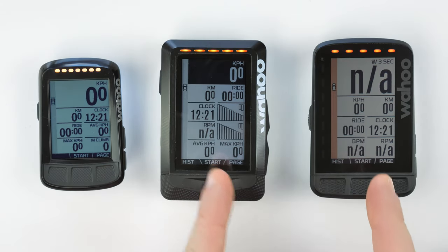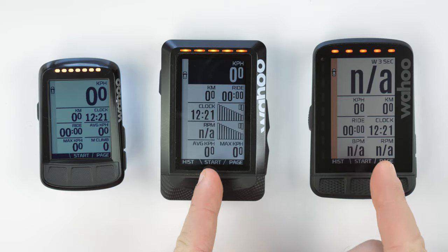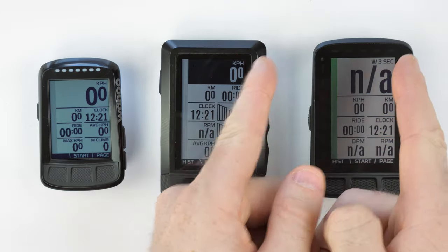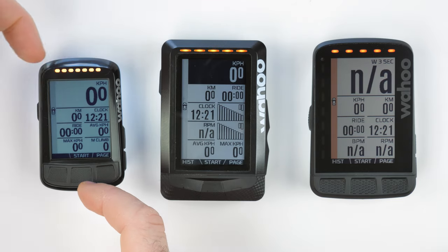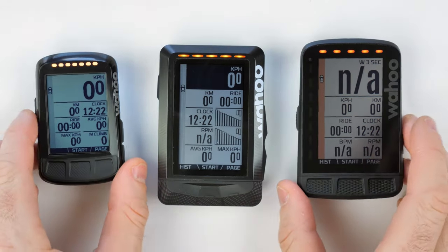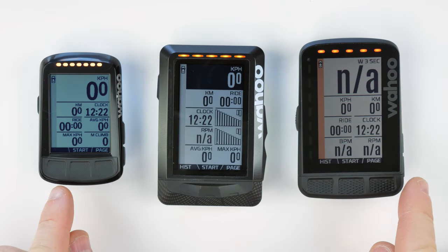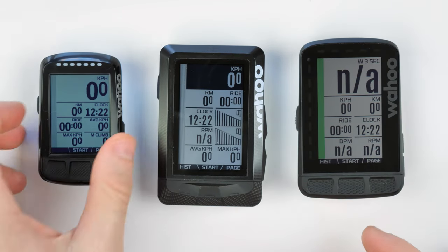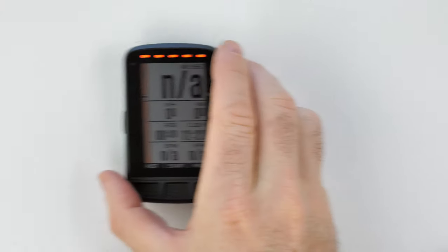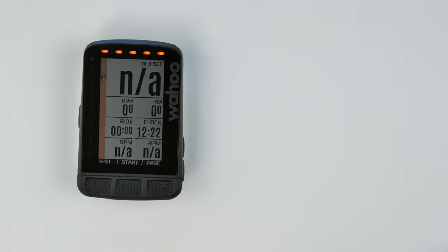The radar support is identical on the original Element and the Roam — they have the same screen size and the same LED configuration down the side and across the top. On the Bolt there are only top LEDs, so there are no configuration options for side LEDs. I'll turn the Bolt and Element off now and focus on the Roam and its configuration options, which are the same as the Element.